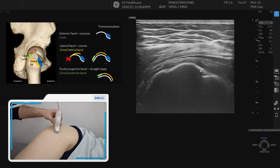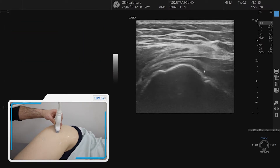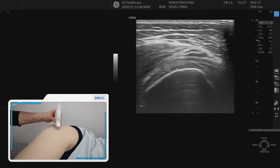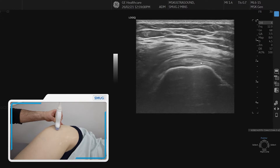So the trick is: while you start on the anterior facet, identify that that is the glute minimus footprint, then go for the lateral facet, which is convex, and line up properly the glute medius on top.